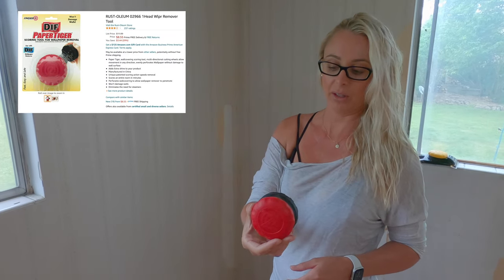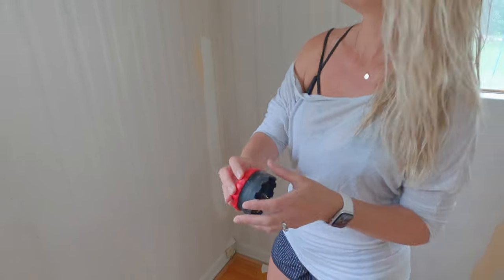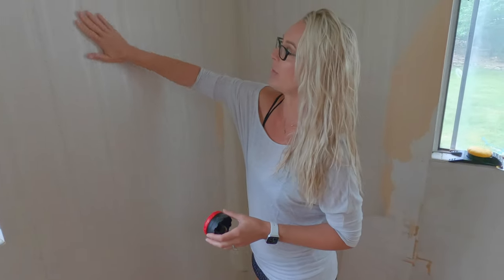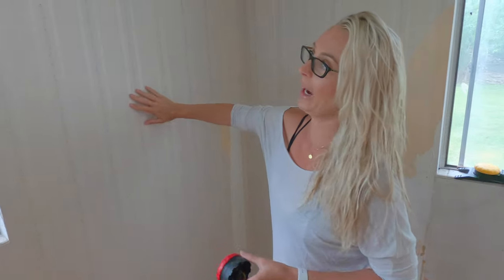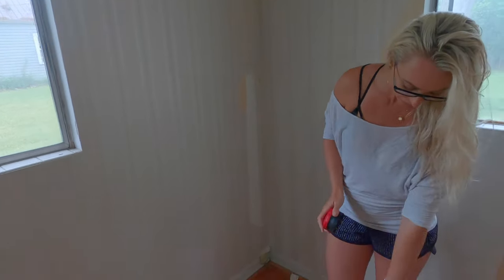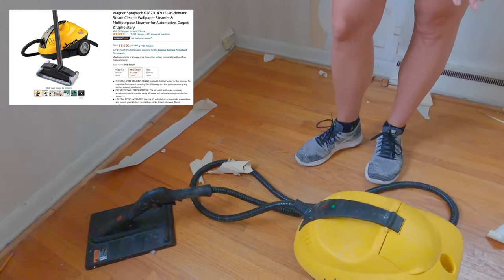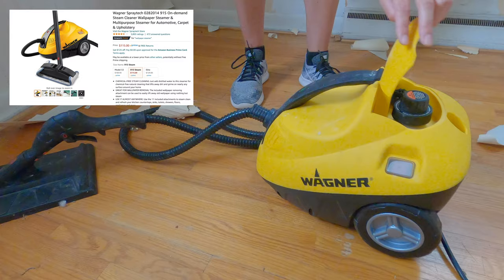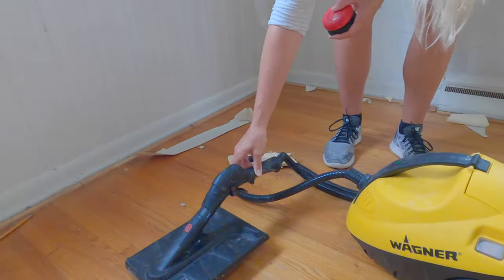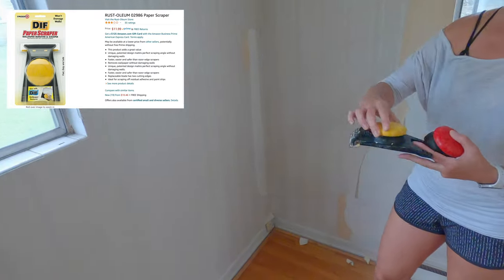I will link it below on Amazon. What the scorer is going to do is go over the outside of this coat, which will allow our next step to work better. I use this steamer — it comes with about five to six attachments. This heats up and it can burn you, so be careful. My third tool for removing wallpaper is just a standard scraper.